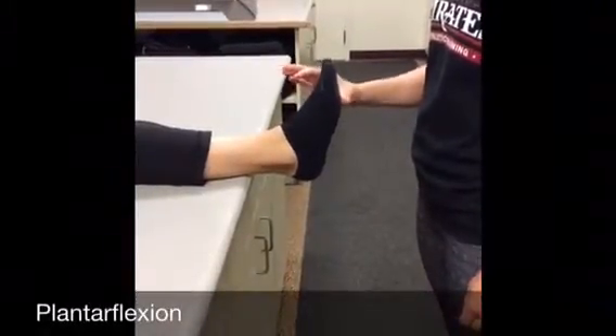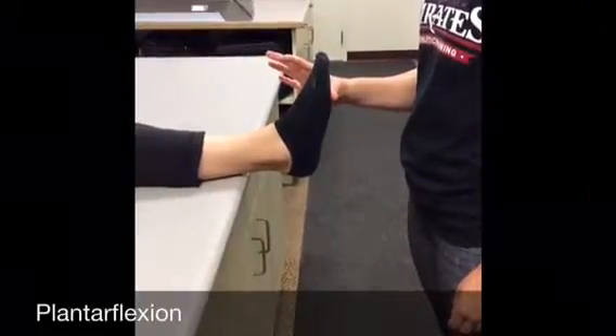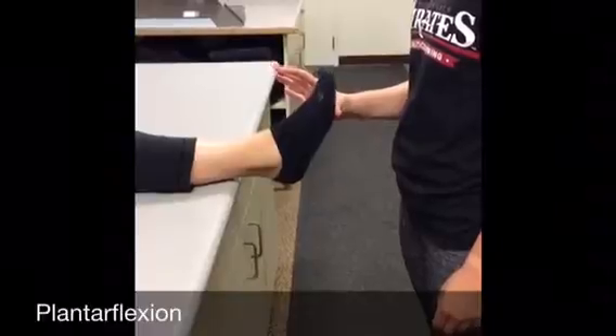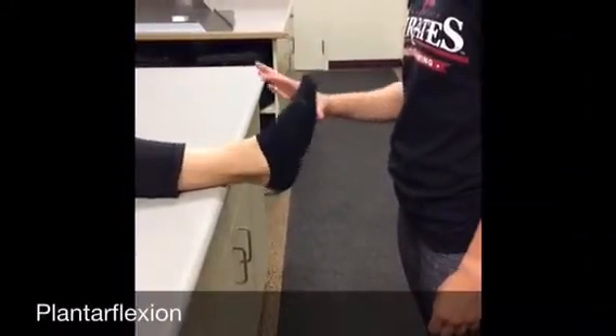For plantar flexion, start with the foot in dorsiflexion and resist the athlete as they push down into plantar flexion. Repeat for 10 to 15 repetitions.